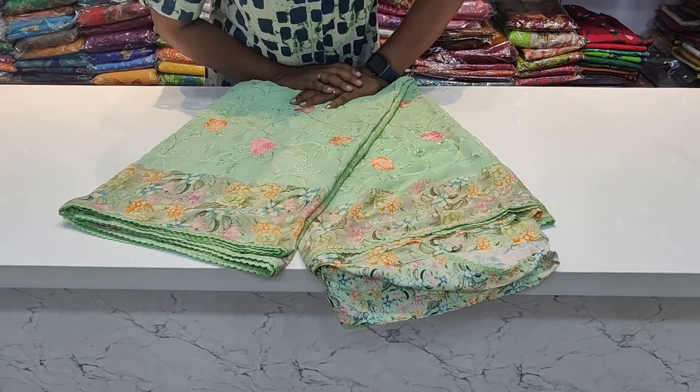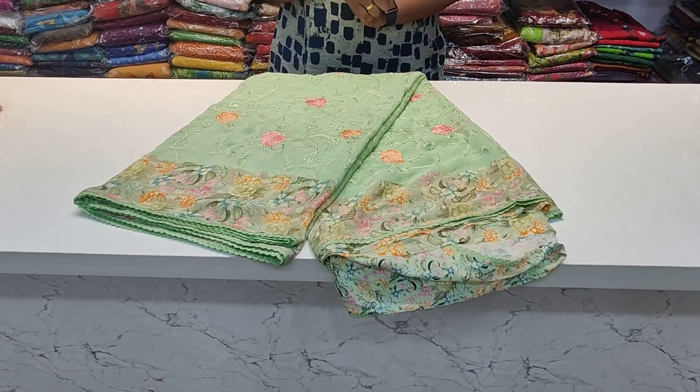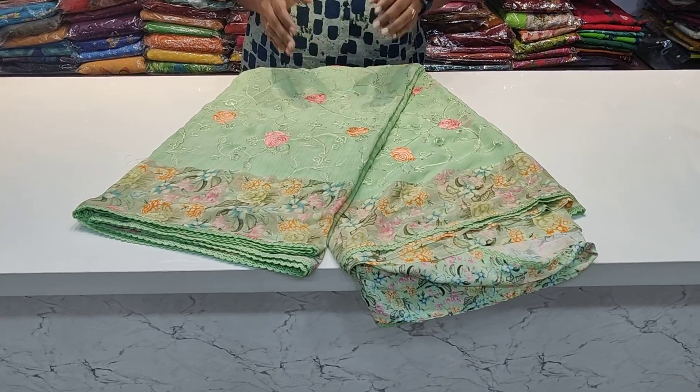Hi friends, welcome back to our channel, Sheetra Collection. This is a different collection — this one is the Lakshmepathy sari.